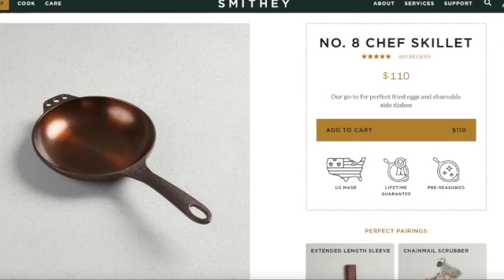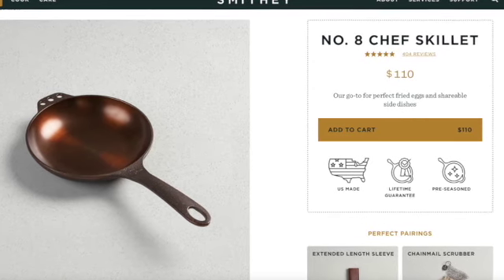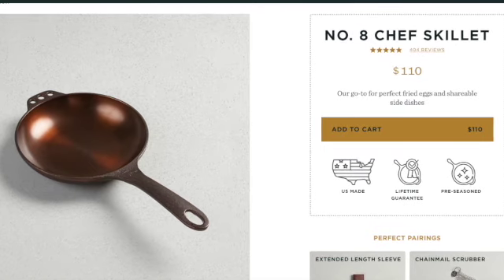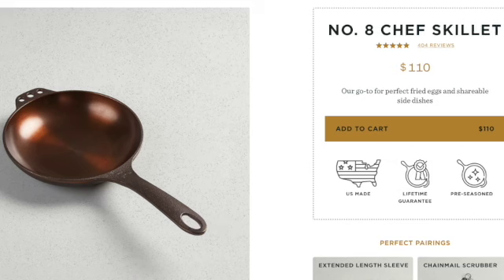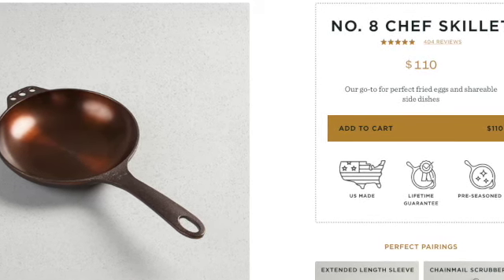Not going to hold you guys long today. So first up, remember that Alpine skillet, that fry skillet? I have two to show you. The first one is by Smithy — it's the number eight chef skillet. This can be used outside on grills and what have you. It's $110 and it's eight inches in diameter, so it's kind of small. And I know you're like, Karen, the La Crusade was much bigger — I know. So I'm going to show you another one. Give me a chance.